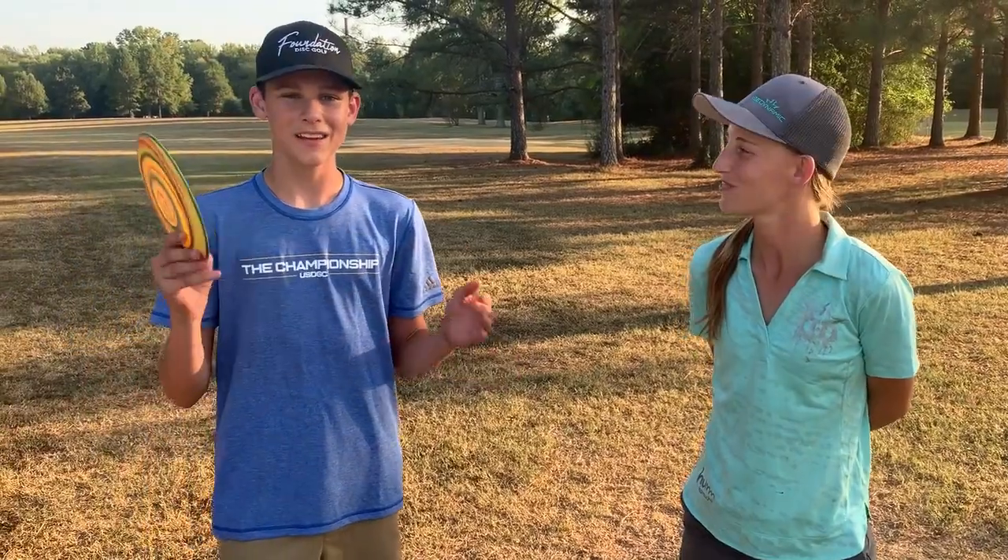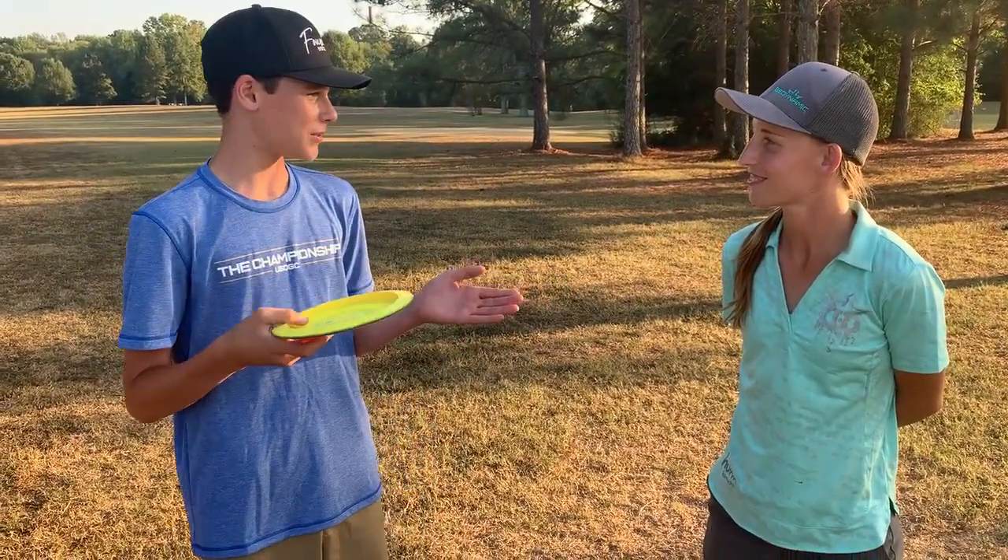What is up guys? Luke Callahan of the Disc Golf Kid here. We are at the USDGC with Paige Pierce, five-time world champ and multiple U.S. women's champ.